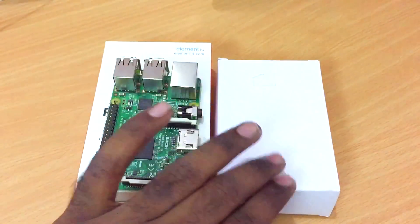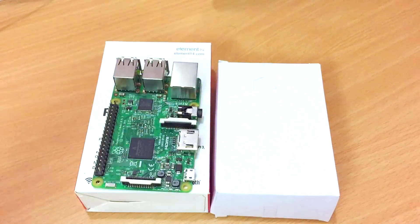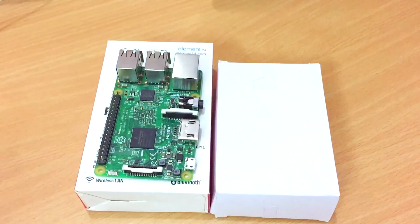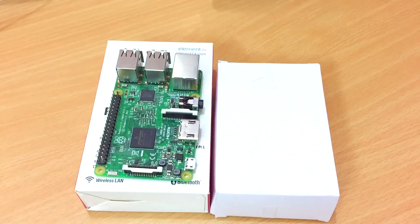We're going to start by putting the Raspberry Pi into the case, because most of the time you need a case — if you don't have one, you'll end up getting some damage to the board. This case is available on amazon.in, I'll leave the link in the description. I bought this official Raspberry Pi case for around 349 Indian rupees.